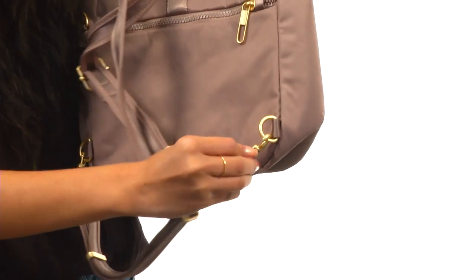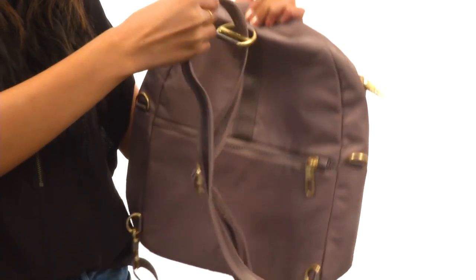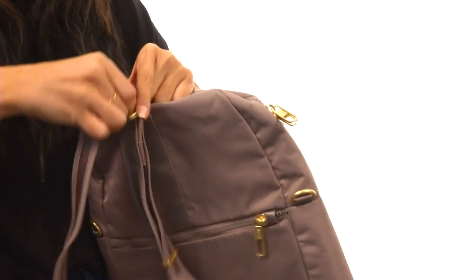So you just have to push it over to the side, and then you can go ahead and undo it. From here you can hook it onto a secure fixture, or you can take it out of the loop like we were going to do, and turn it into a crossbody bag.